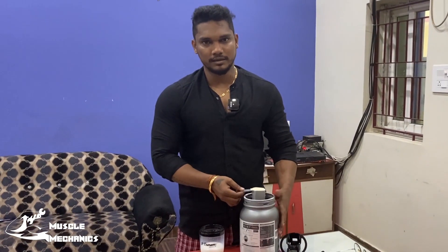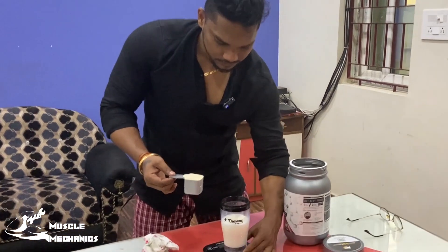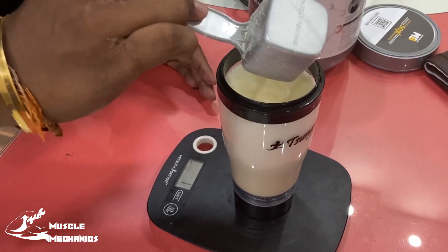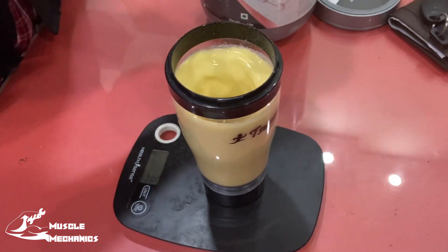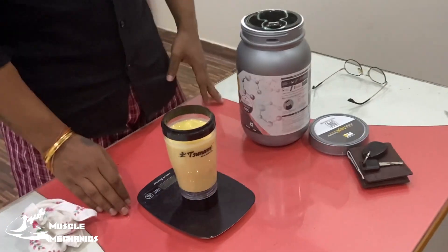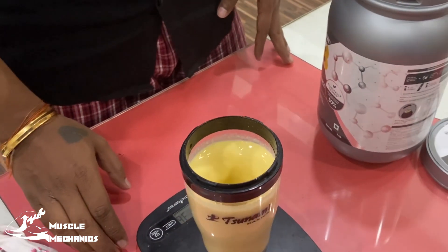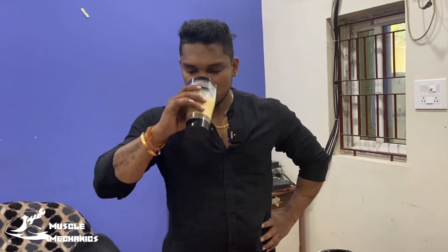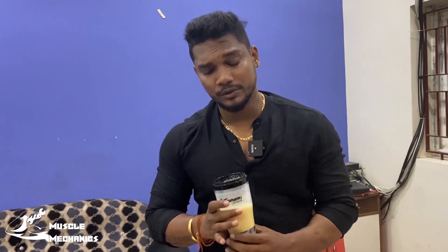This product will be reviewed for taste and mixability. It's a mango shake — smells good. It's a super mix, a very good mix. It tastes very good. It's a mango shake. I'll review the product further.